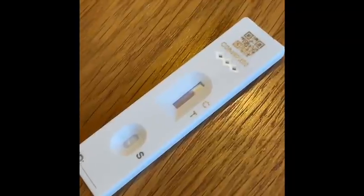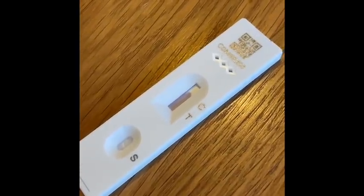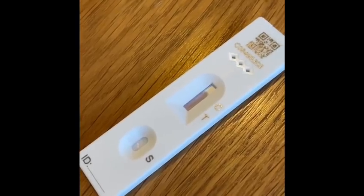The C means that is negative, C and T means that is positive, and T means that is invalid. Luckily mine is negative, but if you do get a positive one, do not worry — you just need to go and get a proper test at one of the test centres.